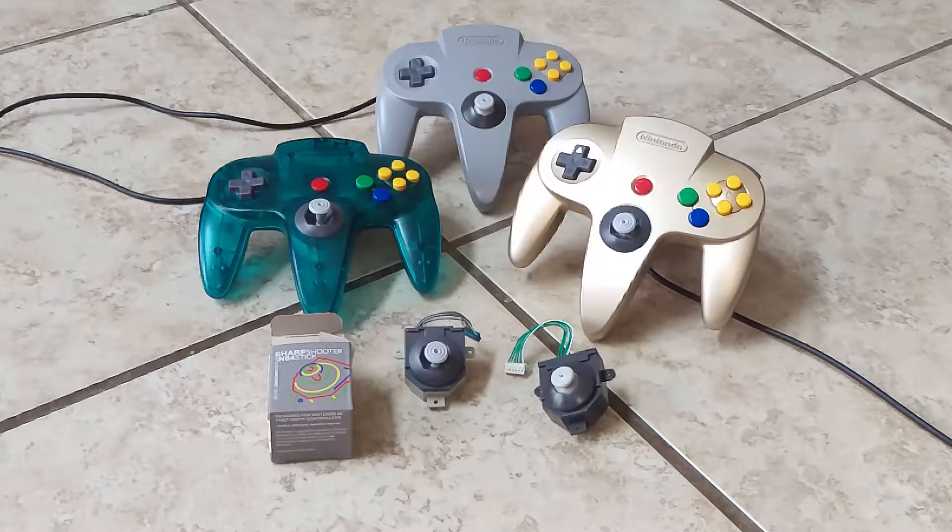So a few years back, my gray and blue N64 controllers — the OEM joysticks were so bad they needed replacing. They were just, you know how they get.